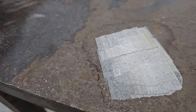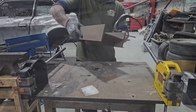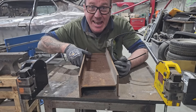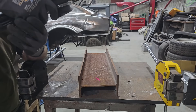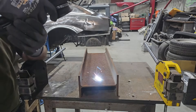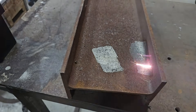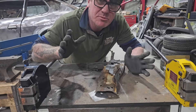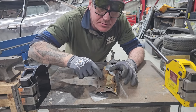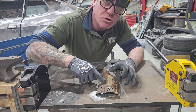There we go — even rustier. So that was on the minimum setting. What we're going to do now is crank it up a little bit for even heavier rust.